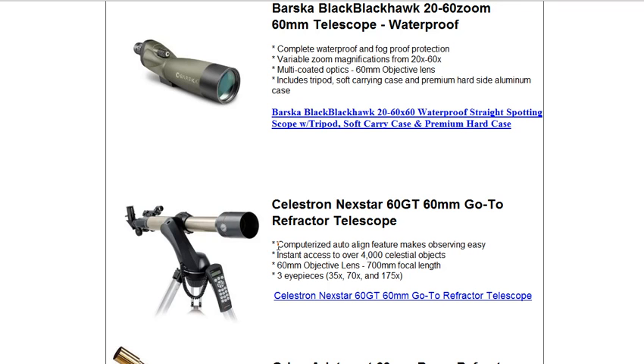You can have terrific views of the moon, see hundreds of craters and other lunar landscapes. With this scope, you can also see Jupiter and at least two or three of its cloud belts and also its four moons, and compare them from night to night and see how they shift around the planet in its orbit.